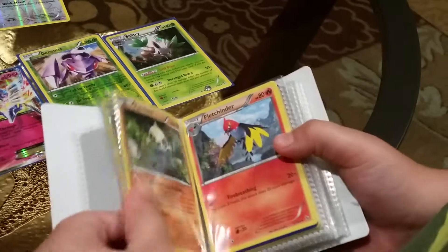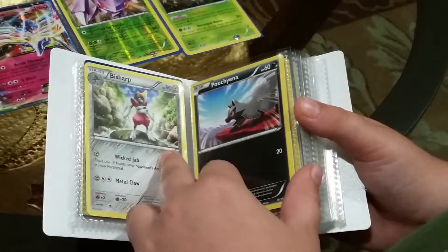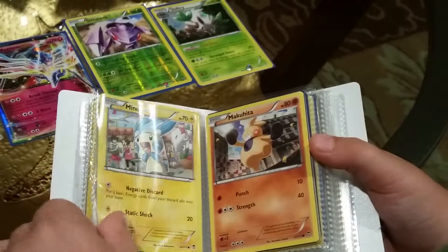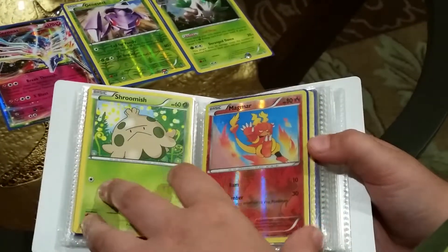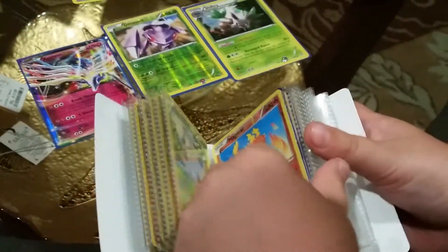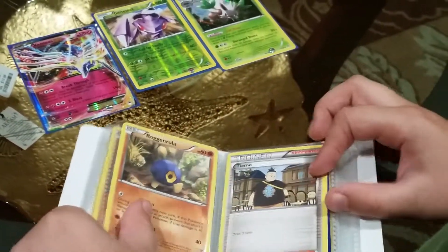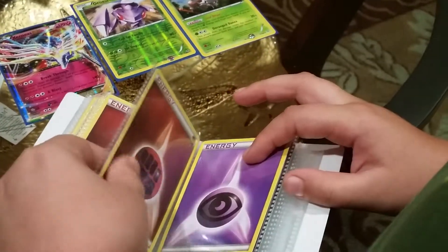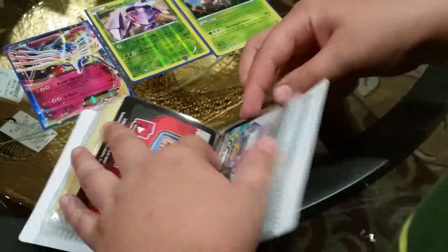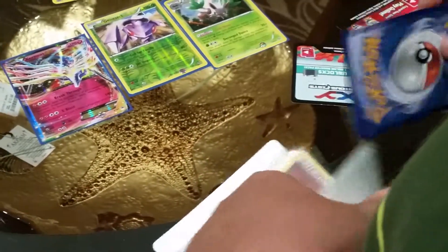I was going to show you all of the cards I got. Here they are: Cobalion, Furfrou, Aurorus, Pangoro, Fletchinder, Bisharp, Puchina, Patrat, Shelmet, Minun, Maractus, Shroomish, a Reverse Magmar, Dwebble, Pichu, Roggenrola, Tirano Trainer, Full Heal Trainer, Fighting Stadium Trainer, Fighting Energy, Water Energy, Fighting Energy, Psychic Energy, and here are the two code cards for you guys.